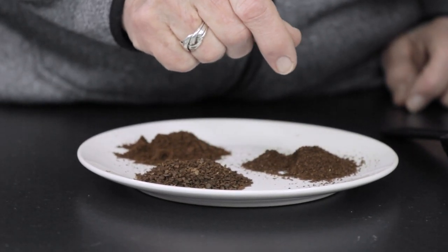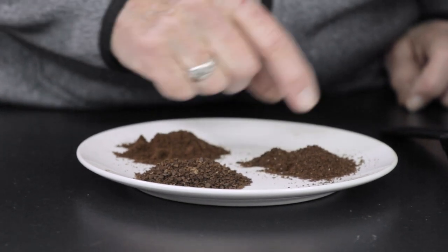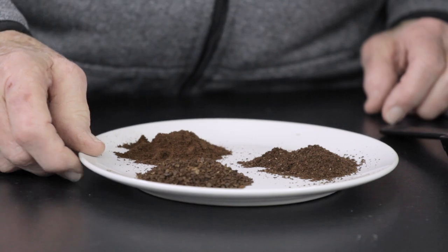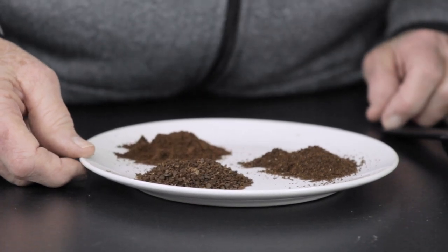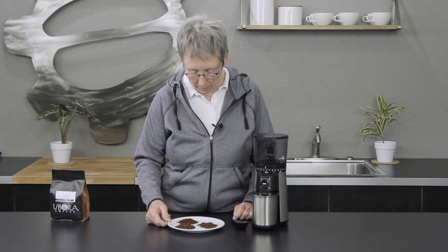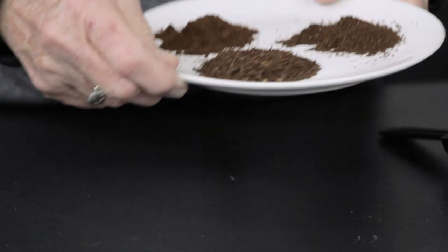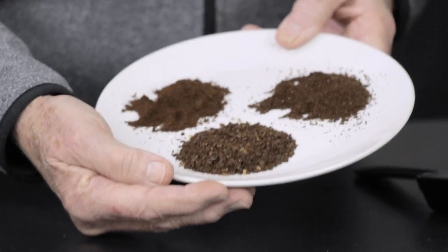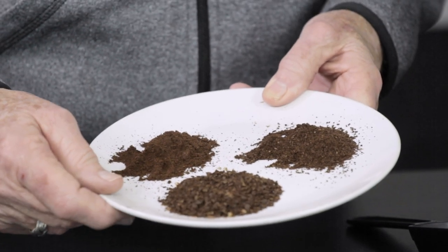Moving up to medium, it looks good — nice for pour-over, drip, or cold brew. But at the coarsest setting for French press, it loses consistency. It's coarse all right, but very inconsistent — you can see big chunks, small chunks, all kinds. The other two settings are noticeably more consistent than the coarse.